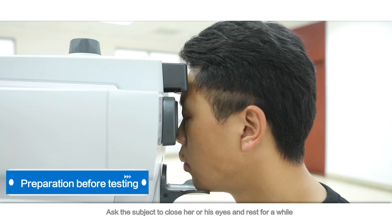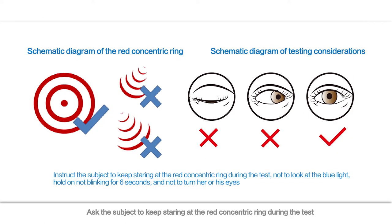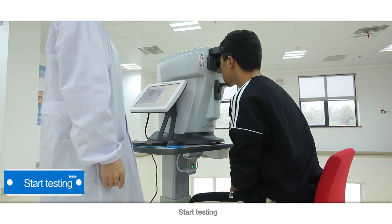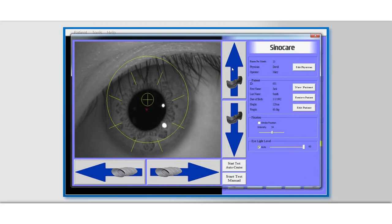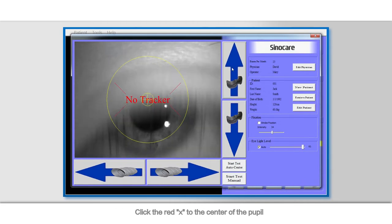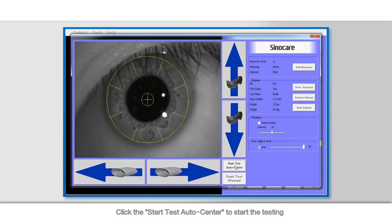Preparation before testing: ask the subject to close her or his eyes and rest for a while. Ask the subject to keep staring at the red concentric ring during the test — don't look at the blue light, hold on without blinking your eyes for 6 seconds, and don't turn your eyes. Start testing: tell the subject to open her or his eyes after the instruction. Click the red X to the center of the pupil, then click Start Test Auto Center to begin the testing.